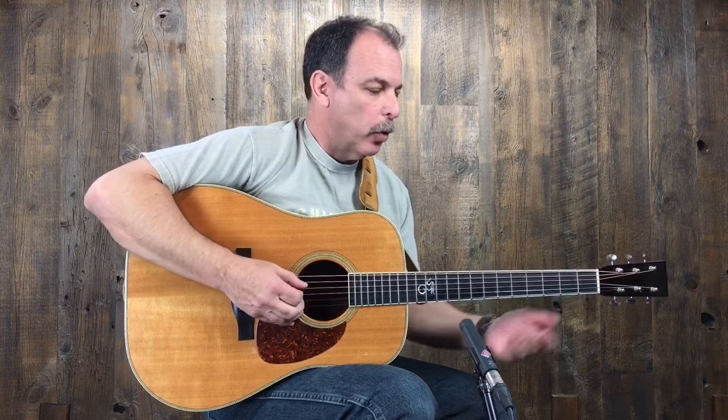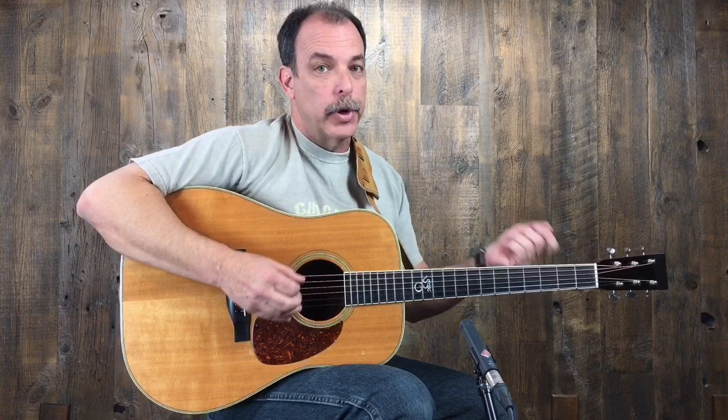We talked about using the G run over the G chord. Well, we can take that same idea of the G run in concept and transpose it, put it against the C chord, and put it against the D chord.